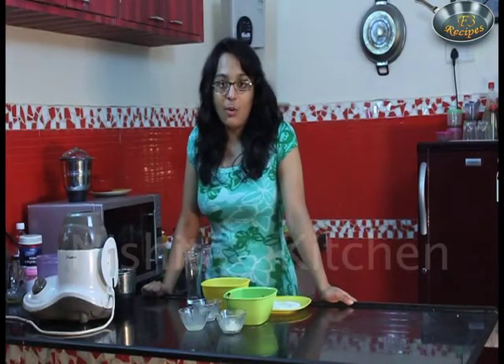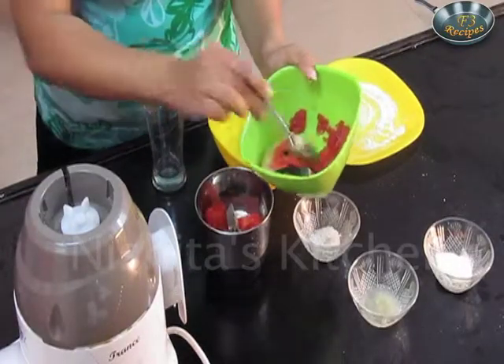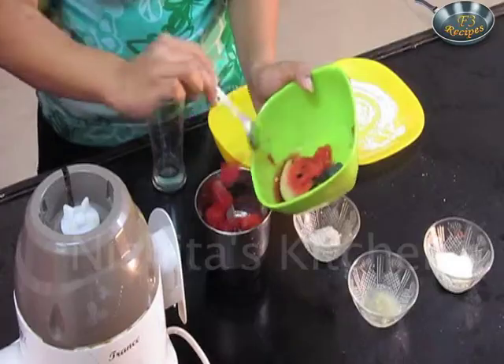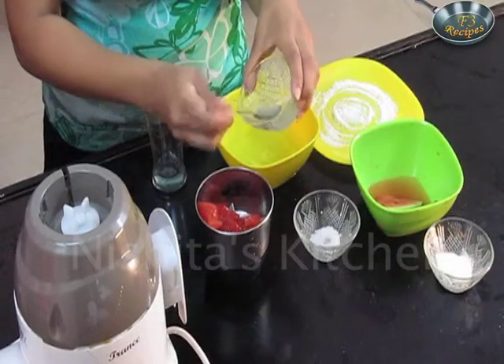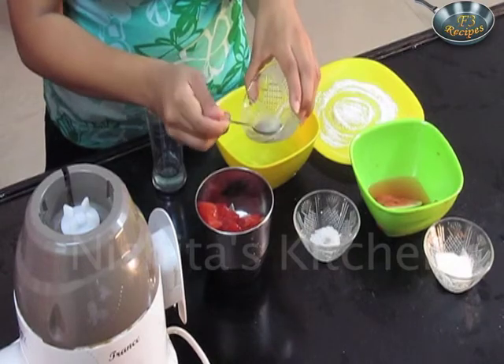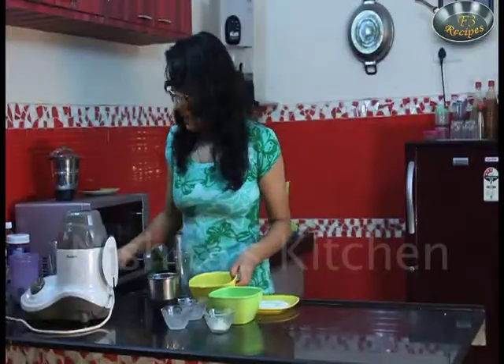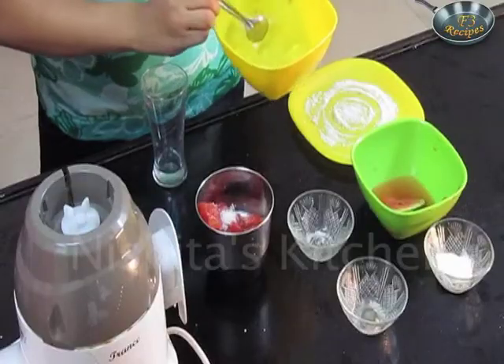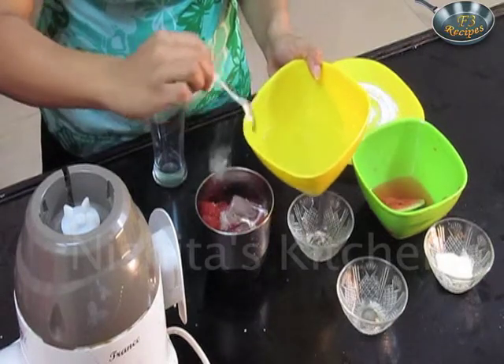So let us start preparing our watermelon sorbet. First I will take watermelon cubes, chopped watermelon. Now I will add 2 tbsp of lemon juice, 2 tbsp of sugar. Now I will add 2-3 ice cubes in this.